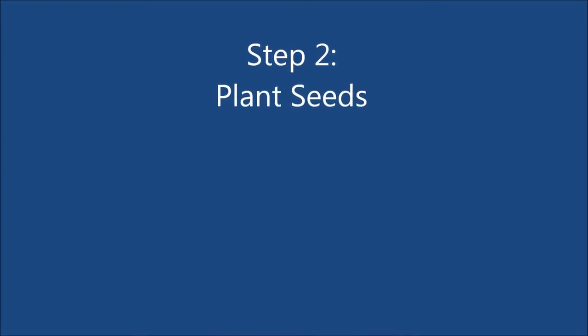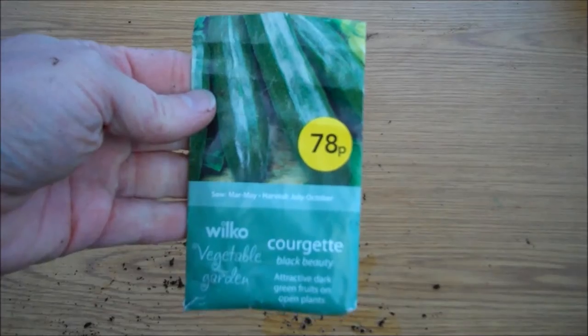Step 2. Plant one seed in each pot and then cover them with compost.